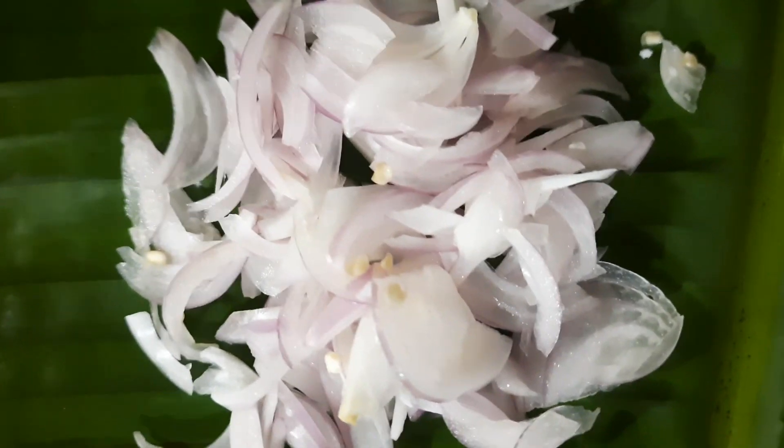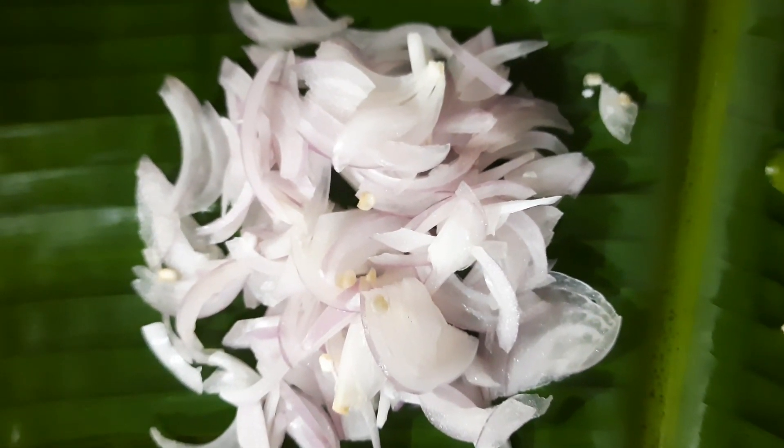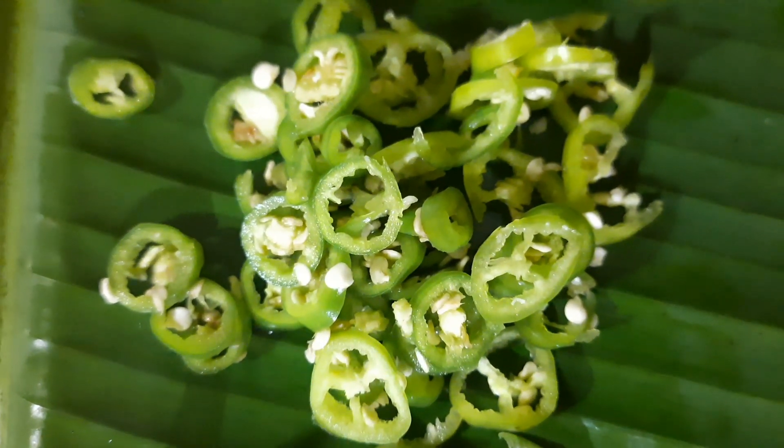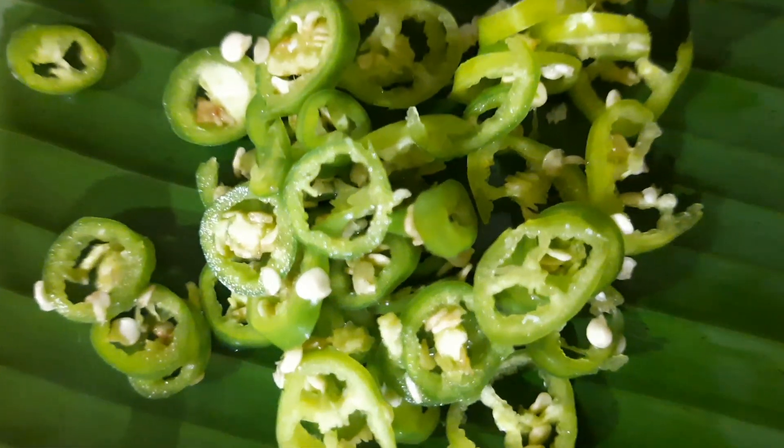I have added a small amount of onion, and you can pick it up. I have a little bit of garlic. I have to add a small amount of garlic.